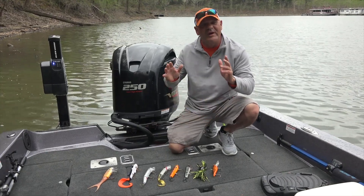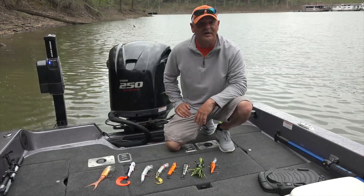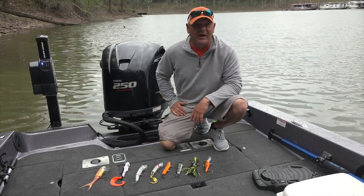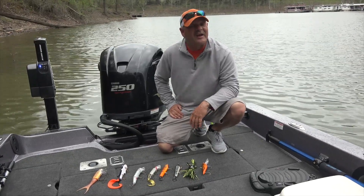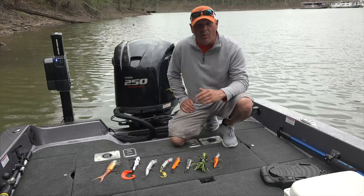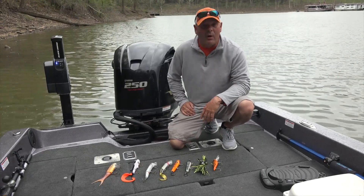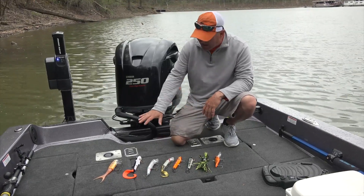We get asked a lot about how do we start out fishing for the year, especially early spring. One of the things that we do is we downsize — we want to start out small. The reason being is that it's been a long hard winter, and these fish — their whole metabolism is based off water temp. When that water temp is in the 50 degrees and warming up a little bit, we want to stay small with our lure selection.